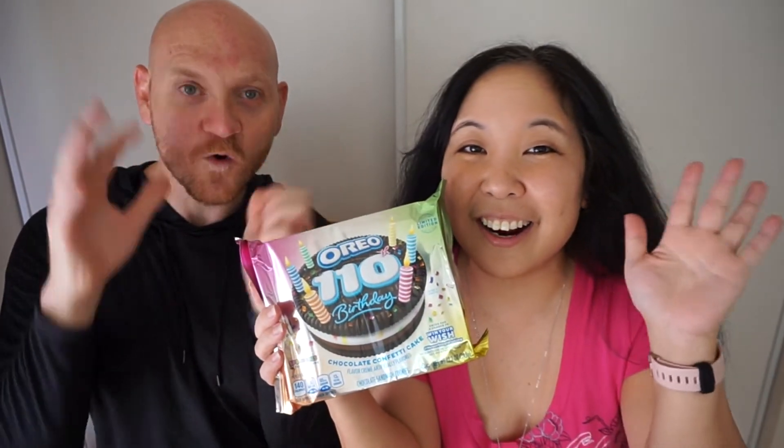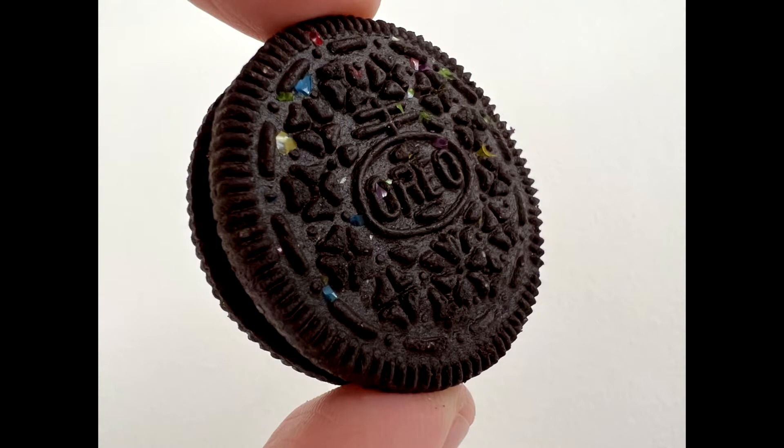Hi. Hello. Welcome back to another one of our taste test videos. Today we are celebrating Oreo's 110th birthday with their chocolate confetti cake cookie. So Oreo is celebrating their 110th birthday with this new chocolate confetti cake cookie.